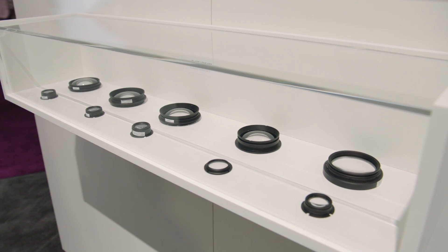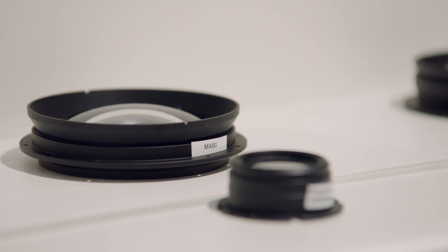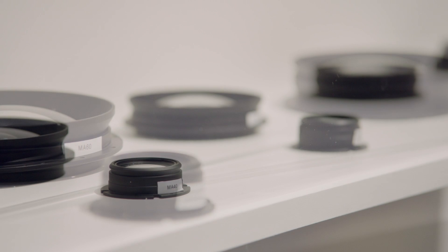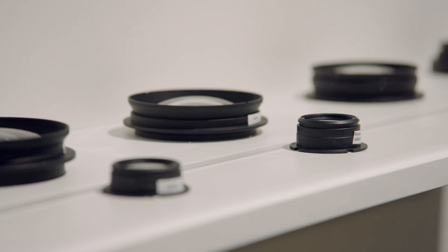But now we have an addition to these lenses: the Master Anamorphic Flare Sets. It complements the lenses in a very unique way. You can exchange either the front or the rear lens element with flare lens elements and get additional veiling glare, ghosting, and reflections.